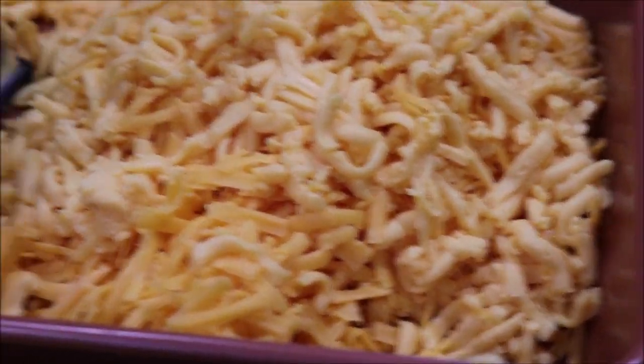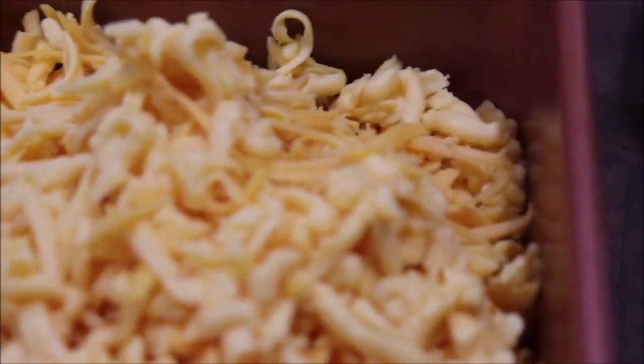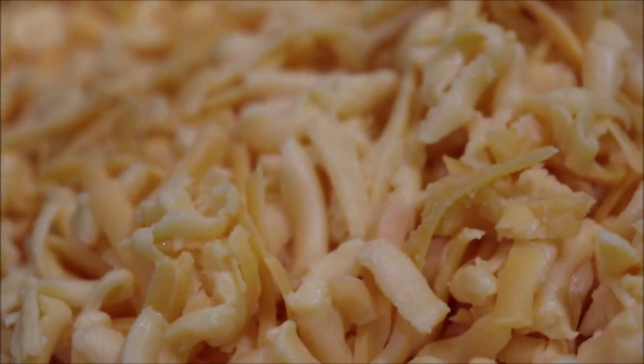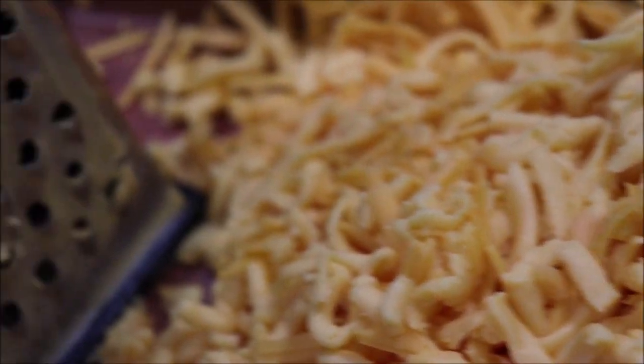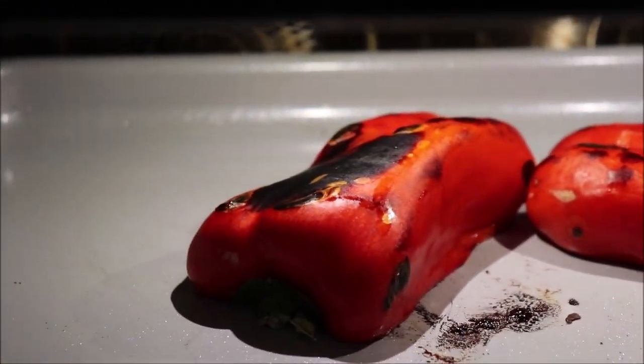While the peppers are broiling and getting roasted, I have grated the cheddar cheese, and I'm grating the Velveeta. It has a tendency to mash, so you just have to push it through the grater, but it will make grated pieces. The lighter colored is the Velveeta. I'm going to go ahead and get this ready to mix together when my peppers get done. They're blackening some, so we're going to let them do a little more.